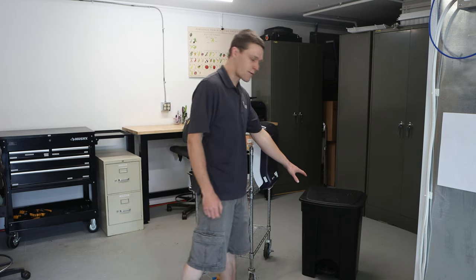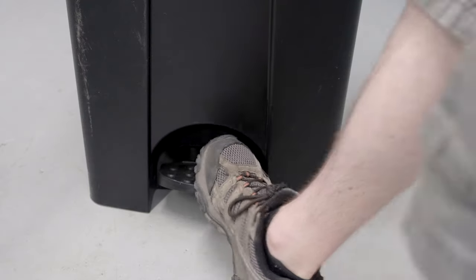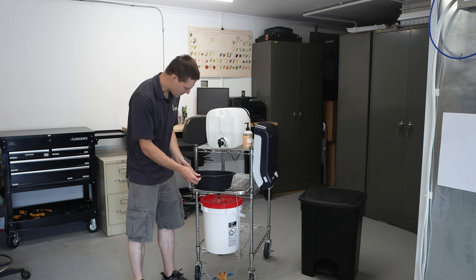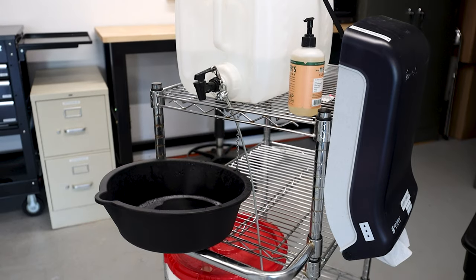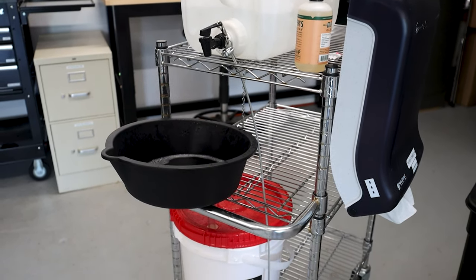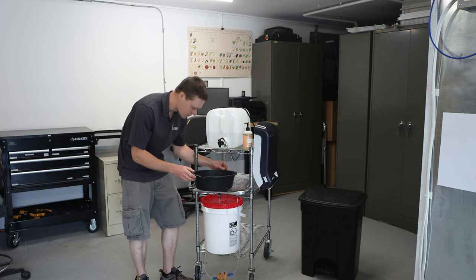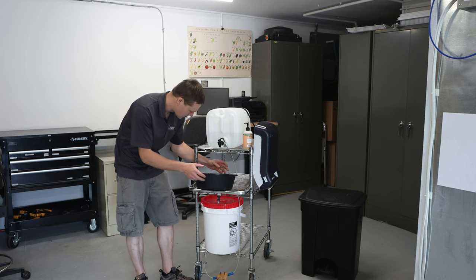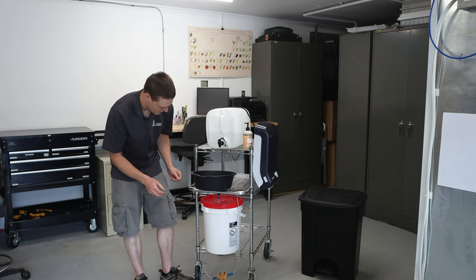We've got a foot-actuated trash can over here, so that way it is hands-free as well. This is an oil drain pan picked up at a local hardware store for only about four bucks, which was nice. I drilled a hole in the back and suspended it via a little jack chain here. I found I didn't really need that because it just kind of sat in there just fine, but fit and finish — it holds it in place a little bit better.